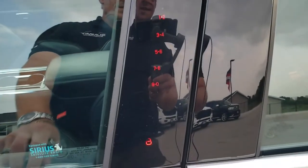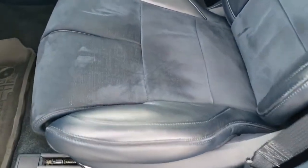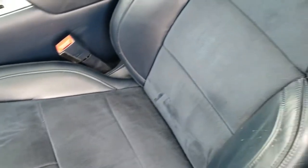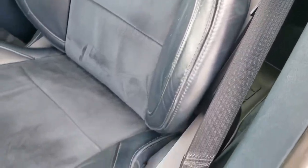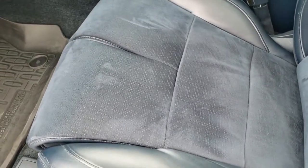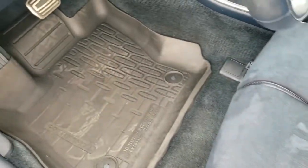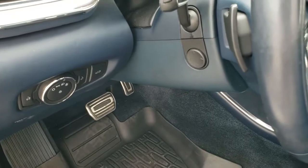It does have the driver's side door code entry, which we have the code for. Inside you get the blue leather and suede interior. No rips or tears on these seats. Both front seats are heated, cooled, and massaging — or multi-contour as Ford calls it. Get the all-weather floor mats throughout, auto headlamps, and power tilt and telescopic steering wheel.